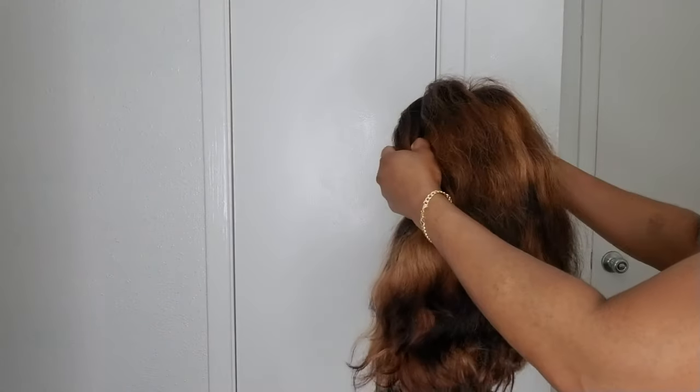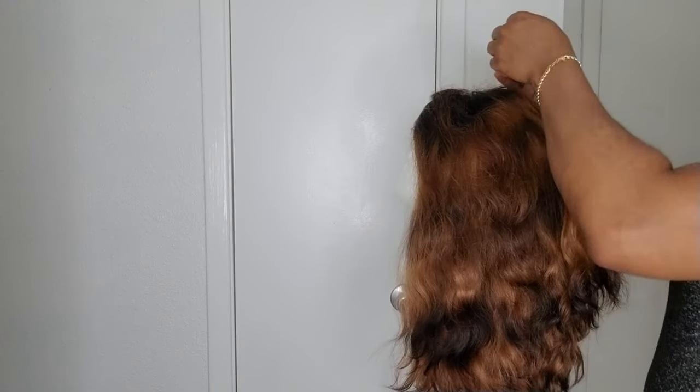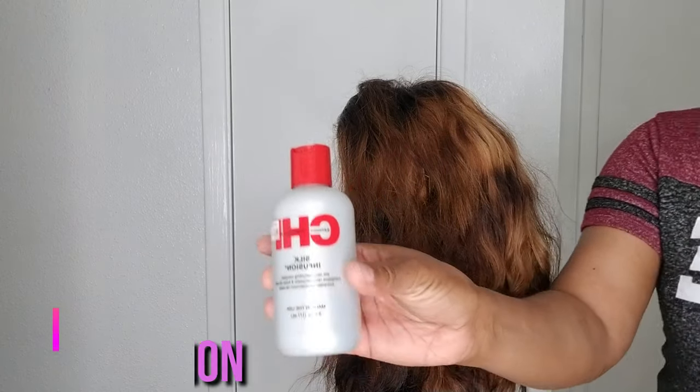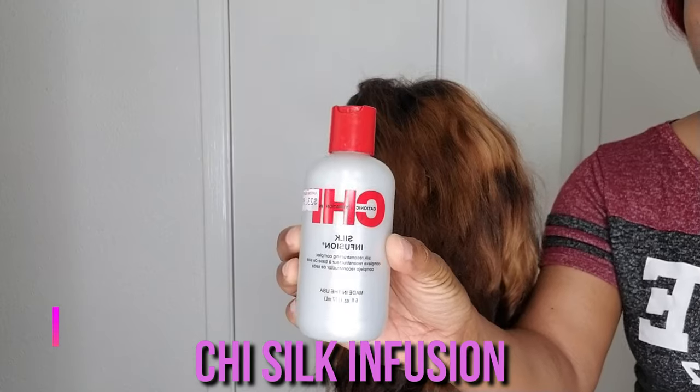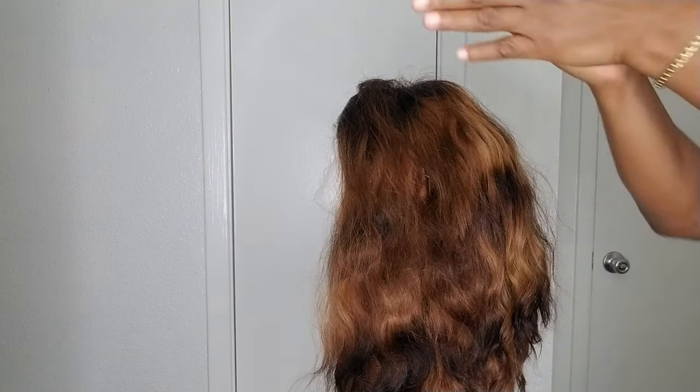I then go in to give the hair some coils using my coiling iron. I have a detailed video on how to coil your hair, so I'll put the link to that video up here. Now I'm going in with my Chi Silk Infusion, rubbing it all over the hair.